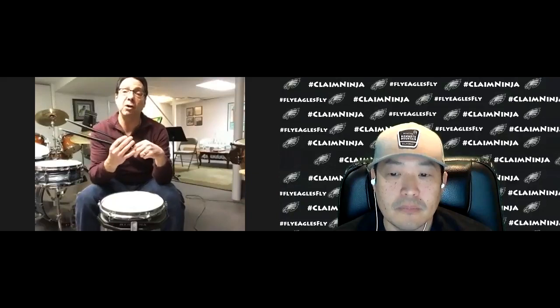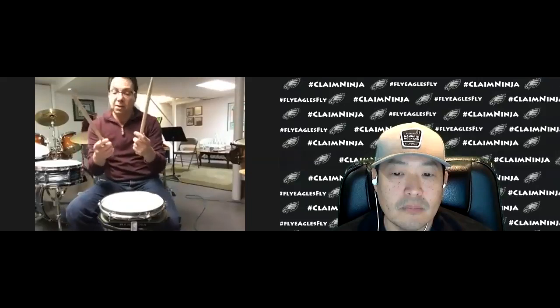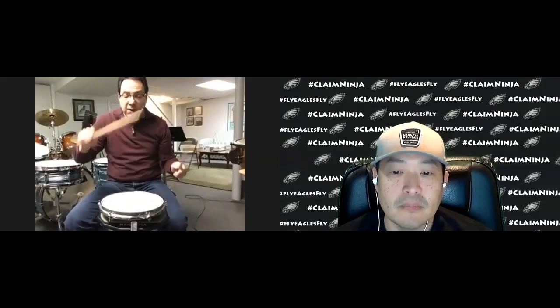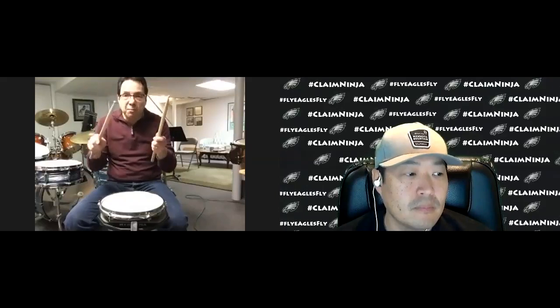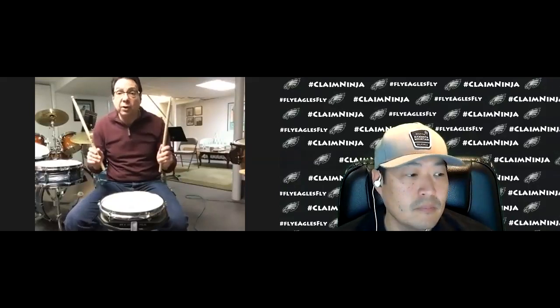When I was studying with my teachers, they always said, feel the hinge between the thumb and the forefinger when you're holding the drumstick. Normally, when you hold a drumstick, the fulcrum area is the balance point between the thumb and the forefinger, so you want to hold the stick by that portion. If you hold it too far up, you won't get a nice bounce. If you hold it too far back, you won't get a nice bounce, but if you hold it in this center balance point, you'll get a nice bounce.